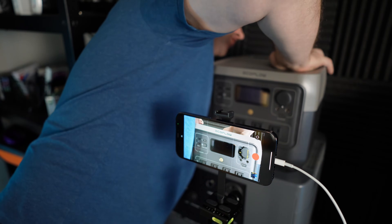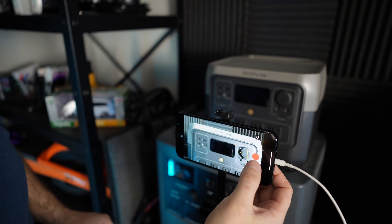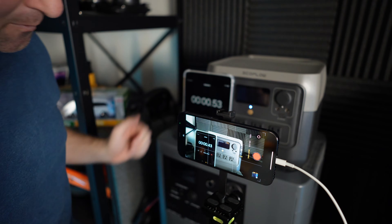EcoFlow claims that this will charge in 70 minutes. I'm at a zero percent state of charge, so I'll start my timer and see what we get.